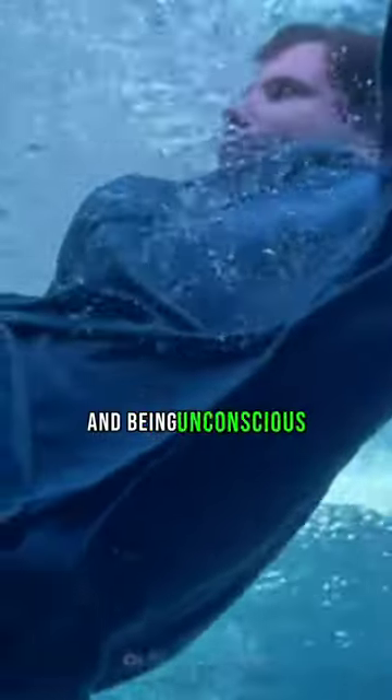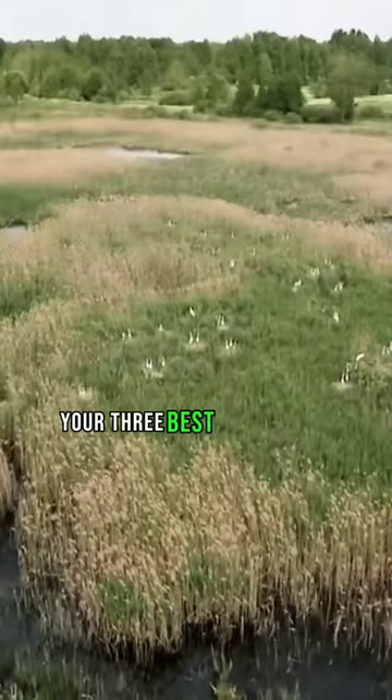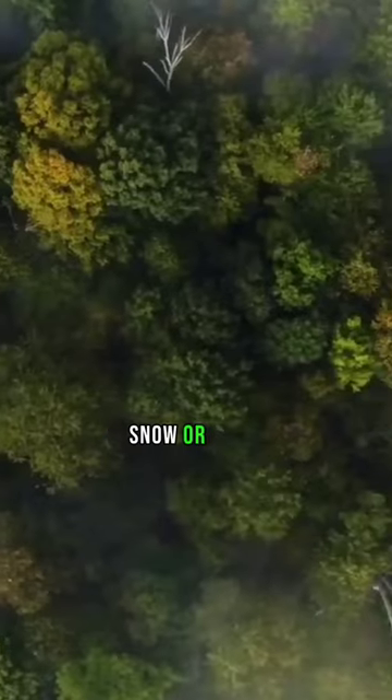Being unconscious underwater does not help you survive. So step three: direct yourself to a better landing spot. Your three best options for landing spots would be a swamp, snow, or trees.